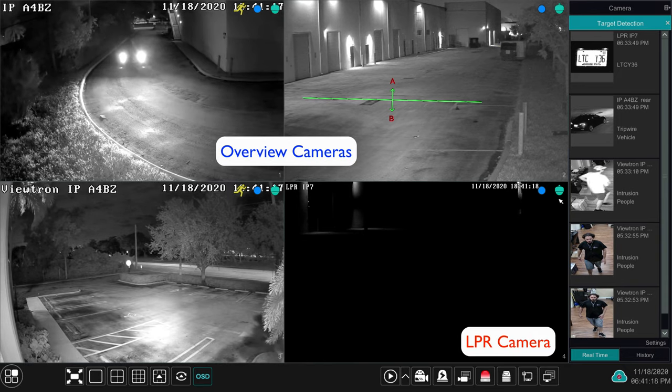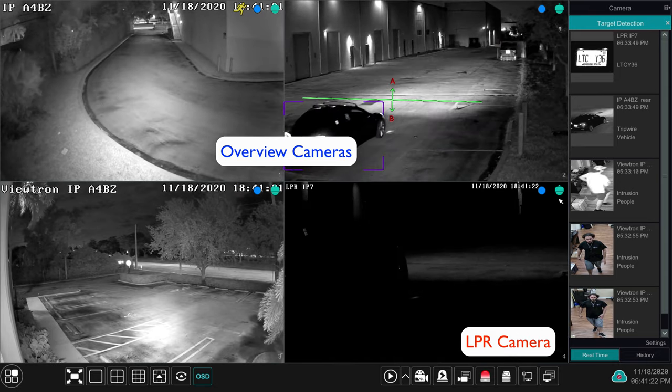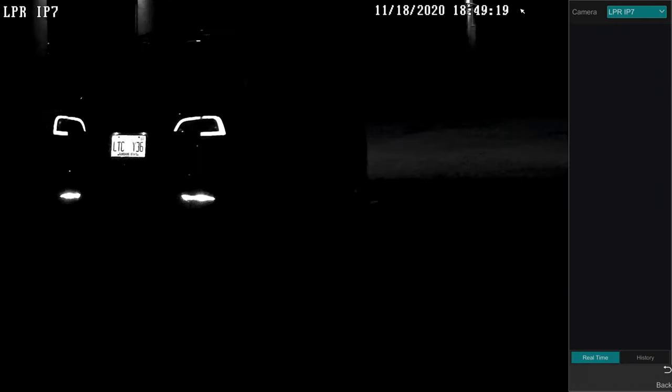The first thing to mention when installing an LPR camera system is you always want to pair an LPR camera with at least one overview camera. That's what those two cameras above are doing in this case. License plate recognition cameras are really only meant to capture plates, especially at night. At night the view is completely black and you just see license plates go by, so it's not getting an overview. That's why we always recommend pairing an LPR camera with at least one overview camera.